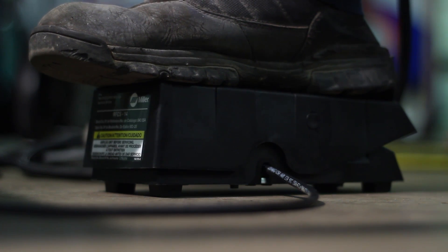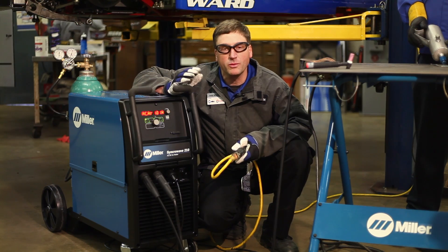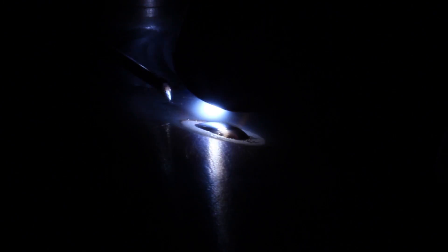There's also a pulsar built into the machine. So for that thinner material like the power steering reservoir, we can add the pulsar, which reduces the total heat input to the piece and still gives us great looking welds.